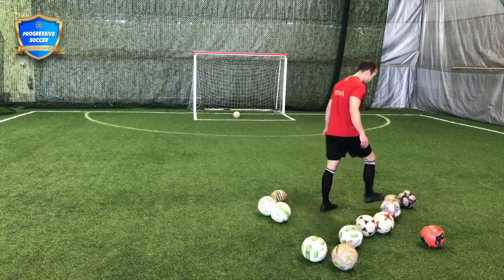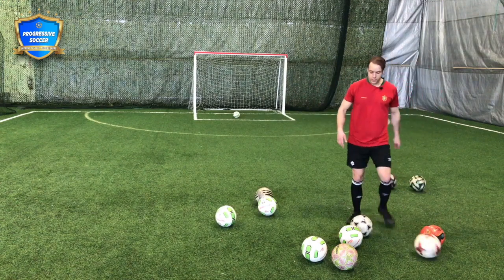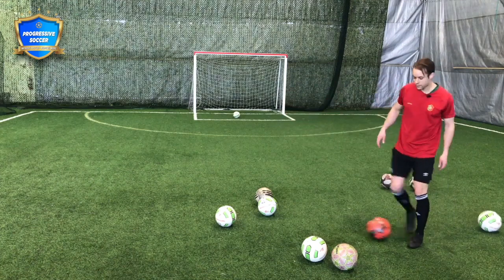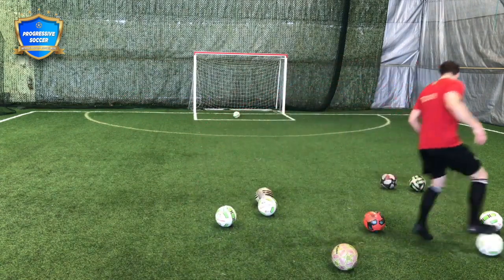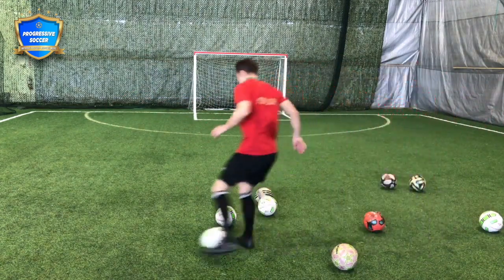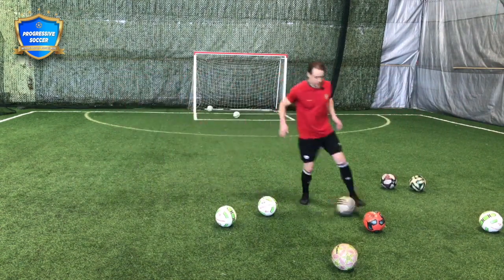I'm going to give you some examples in this video. What I usually do is have a whole bunch of balls arranged around like this. Let's say I wanted to practice my dribbling and my footwork — I would get a ball, go for a little dribble, then come out and strike that ball, then just come back again.